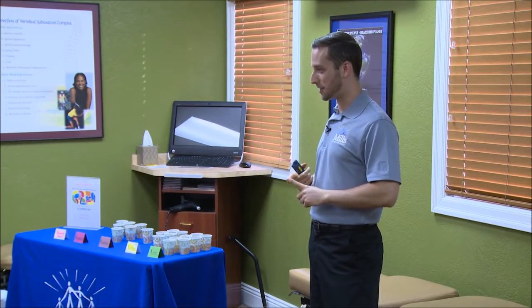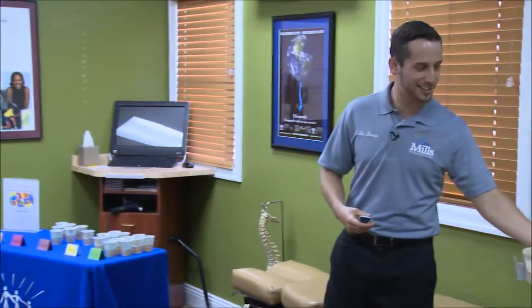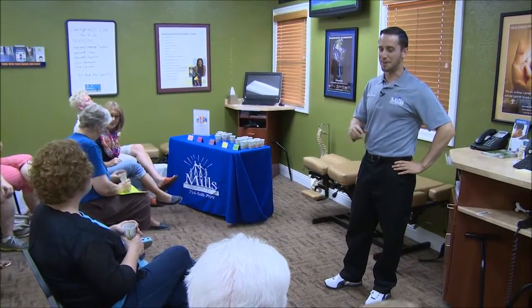A scoby is a symbiotic colony of yeast and bacteria, and I'll pass one around here. You can feel it. We might need some paper towels or something. You can pick it up, you can play with it. I'm not going to reuse it.